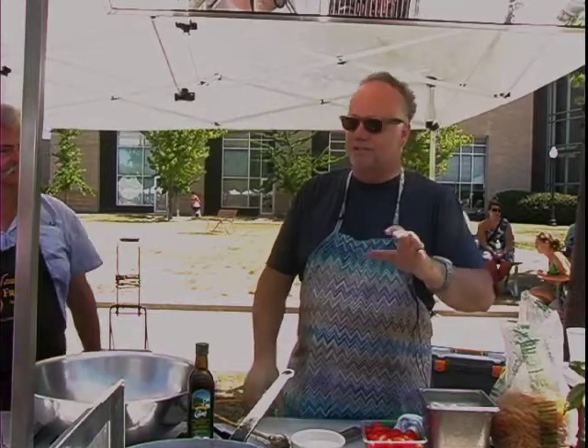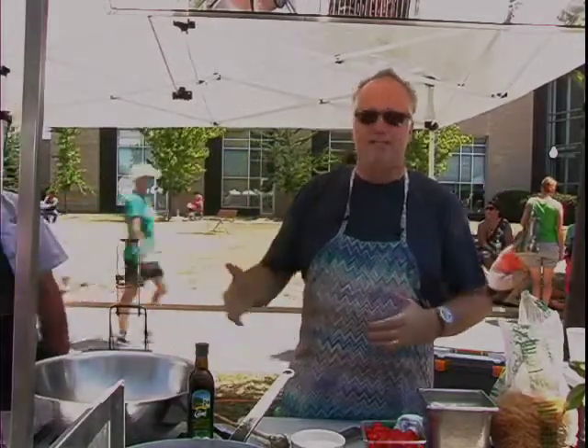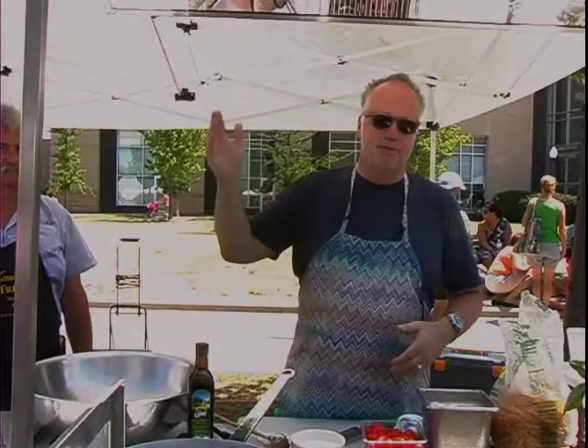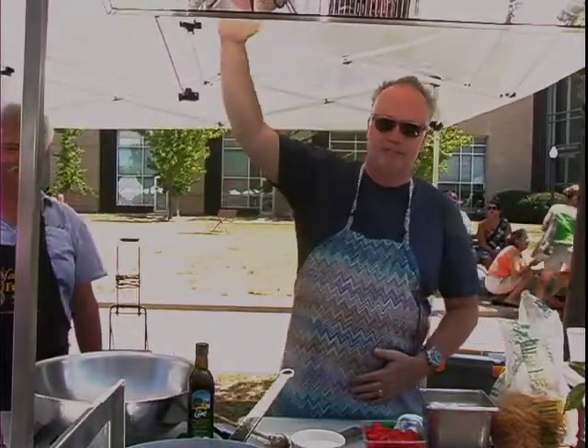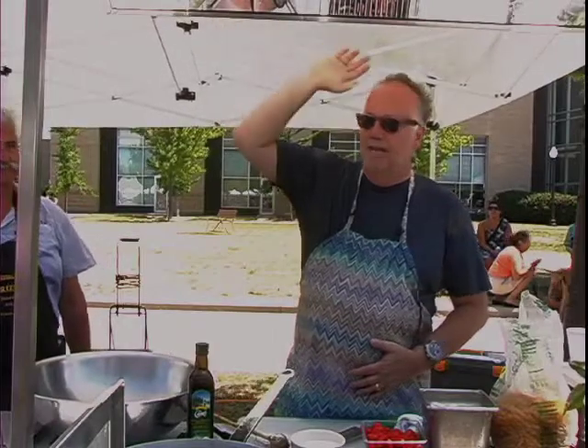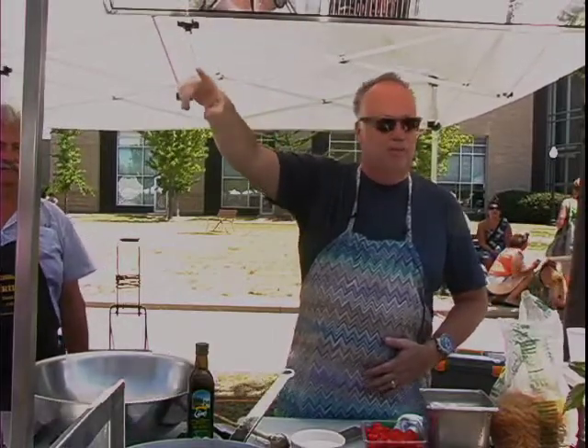I'm going to show you how to make a pasta dish without having to cook anything other than the pasta. You can only really do this this time of year because this is when produce is at its best. We're going to minimally cook — just warm — the pasta, making it a lot easier to produce at home. So we start by boiling water. Everyone know how to boil water?